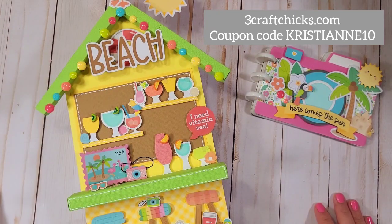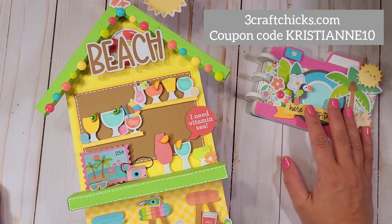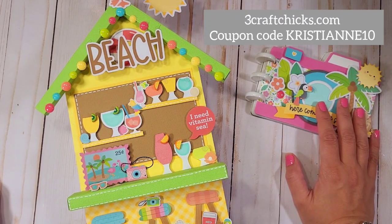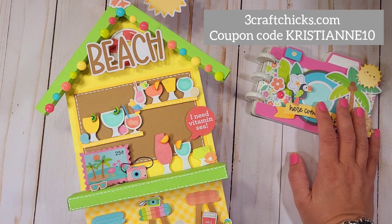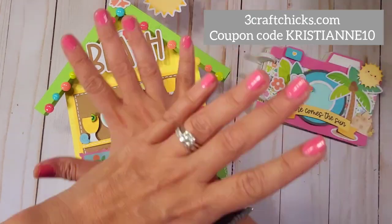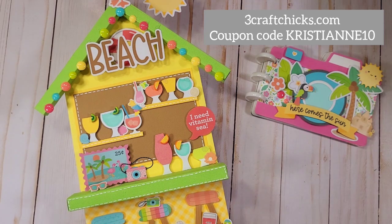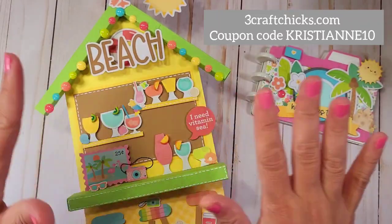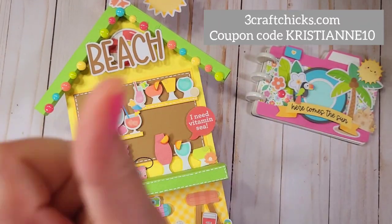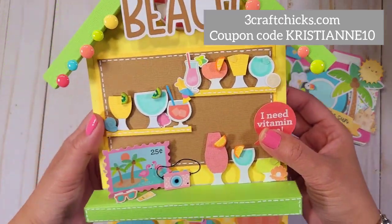Hey guys, welcome! This is Christian from Christian's Crafty Adventures. Today is a project share video. This is like an ensemble inspired by the new summer collection from Doodlebug. I got it from ThreeCraftChicks.com and the name of the collection is called Seaside Summer. I'm going to put everything in the description box below so you can check it out.